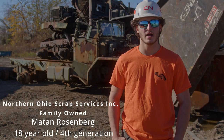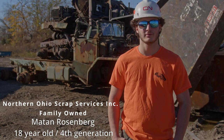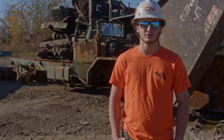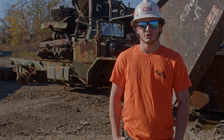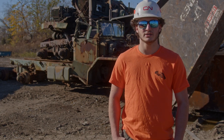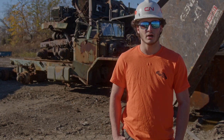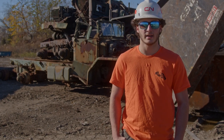Hi, my name is Matan Rosenberg. I'm from Northern Ohio Scrap — I'm actually fourth generation. Today I'm going to be showing you how we operate our Genesis shears. We're going to be looking at our 775 on our Doosan 420, and I'm going to be showing you about what exactly we cut, how we cycle our blades to get maximum life out of them, and how we would cut some rougher material and when we would do that.